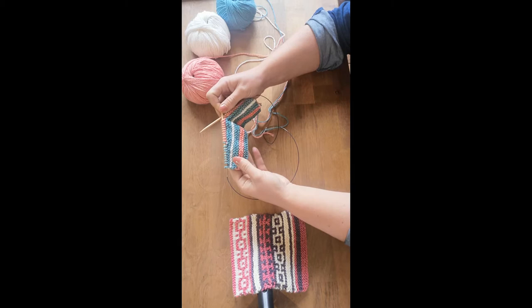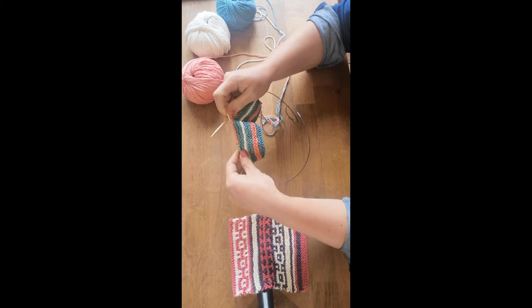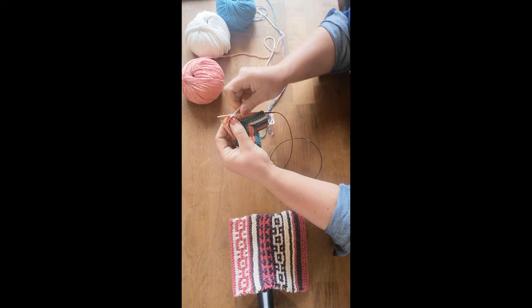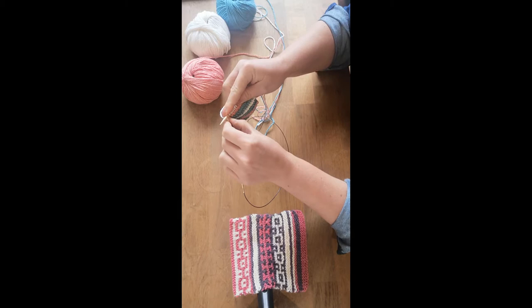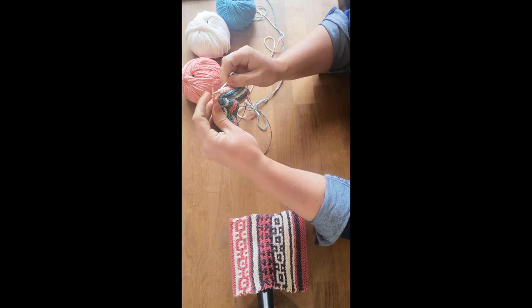Here I've started knitting some rows in garter stitch, just in the rowan cotton cashmere, and I'm going to do the short row shaping. I've knit a few stitches and the next stitch is going to be the wrap stitch. So you bring the yarn to the front of the work, slip the stitch, take the yarn to the back of the work, and slip the same stitch back onto your left hand needle. You can see there the yarn is just wrapped around the base.